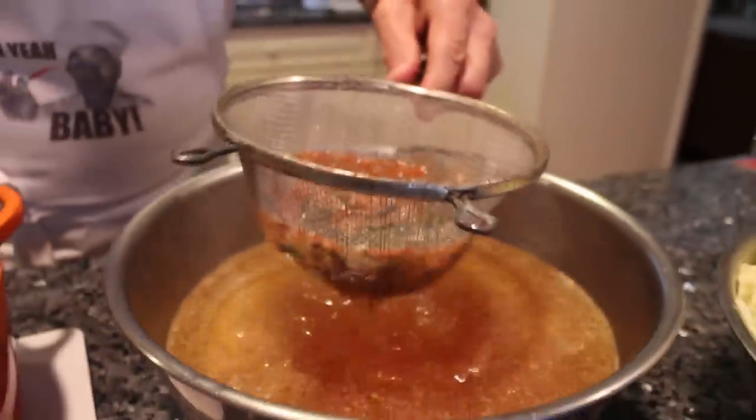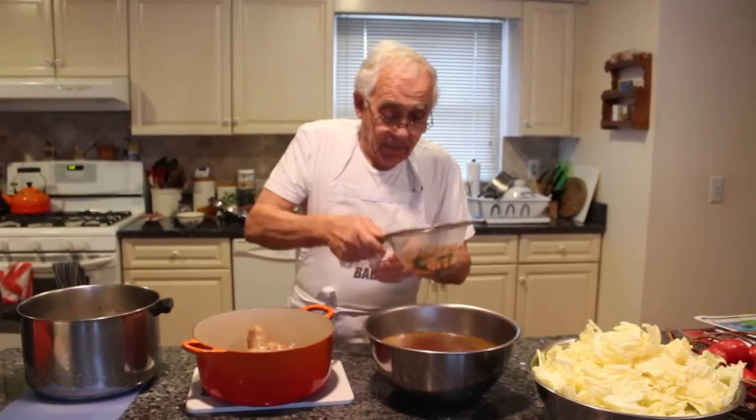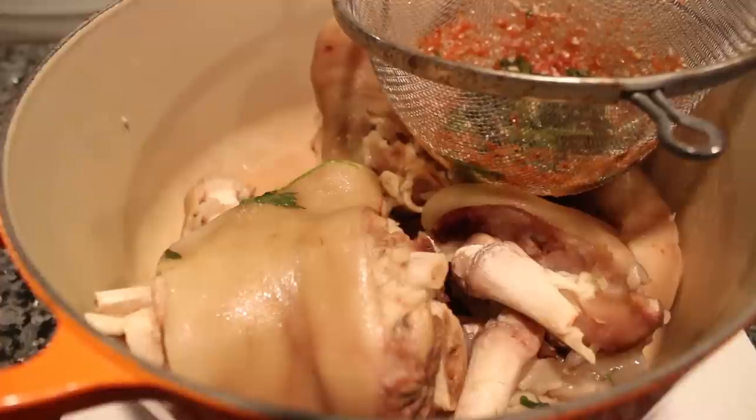It got a little stuff over here and I don't want it to go together with my cabbage. So I put it right over here to finish the drain.